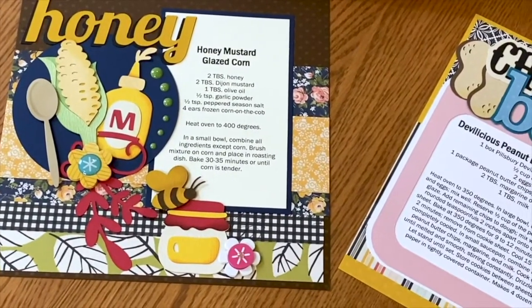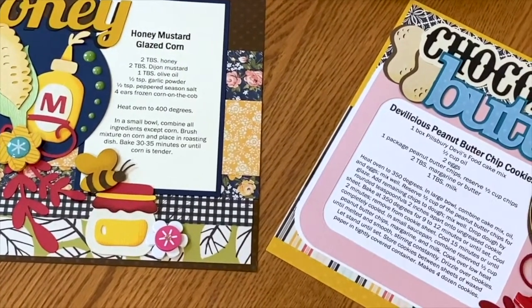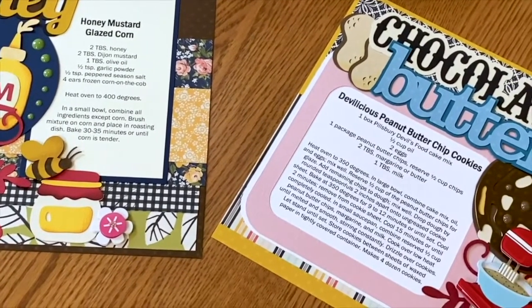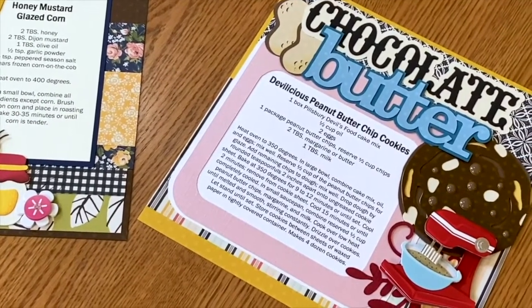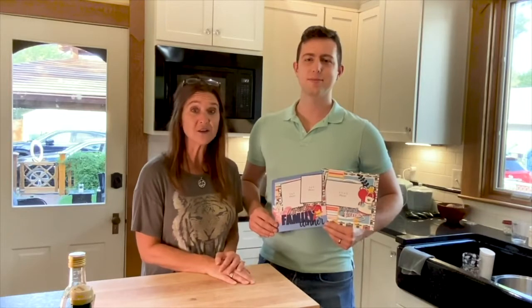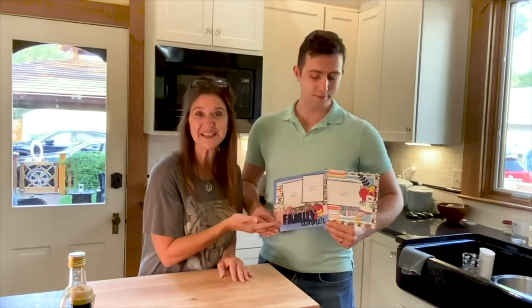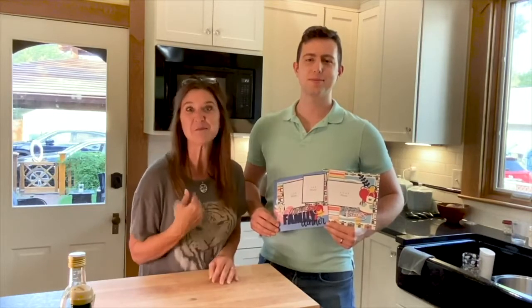Not only can you purchase the albums with the scrapbooked category dividers, we are also introducing a recipe of the month club. Beginning January 2021, we will automatically ship two recipe page kits per month, complete with the recipe. Choose from a 3-month, 6-month, or 12-month subscription. The recipe monthly kit club is $19.99 per month, shipping included. And what would be a scrapbook without photos, right? Over the year, we'll also offer 8x8 family dinner designs that can easily be added to your recipe book. These albums can hold over 100 pages, and I'm so excited about this product — I'm even going to make one for myself.